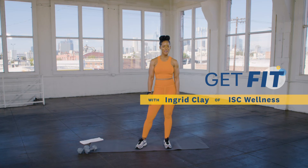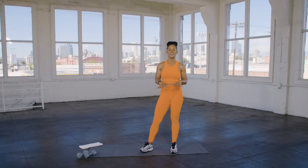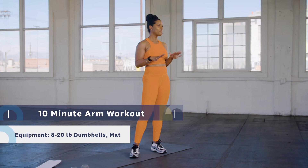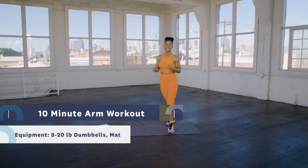Hi guys, my name is Ingrid Clay from ISC Wellness, and I'm here to do a 10-minute arm workout for Livestrong.com. So let's go ahead and get it started. We have a 10-minute workout. Each workout is for a minute, so you've got a total of 10 moves for one minute each. I'm going to be using dumbbells for this workout. I recommend 8 to 20 pounds depending on where you are in your fitness journey. Let's get it started.